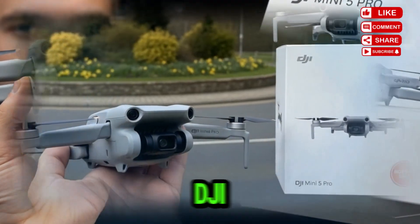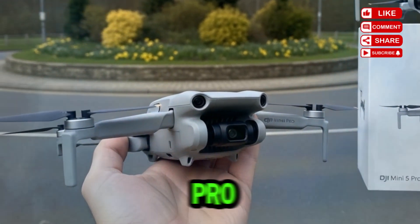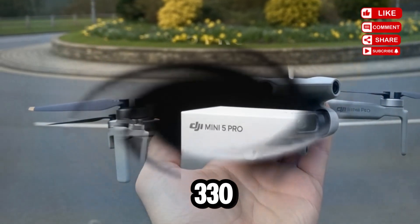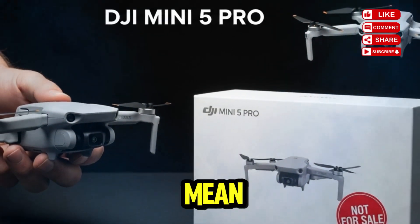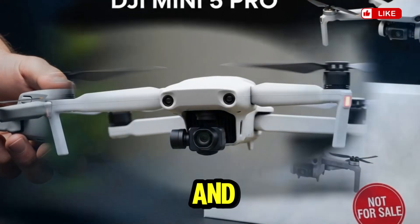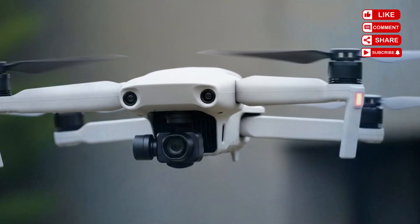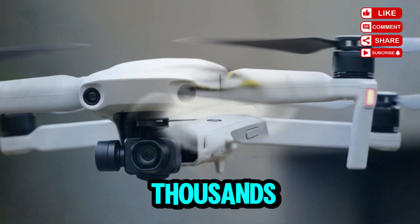DJI also seems to have reimagined the gimbal capabilities in the Mini 5 Pro. Early leaks suggest a rotation of up to 330 degrees, with around 225 degrees of usable footage. For creators, think corkscrew shots, fluid horizon tilts, and dramatic spiraling reveals — all with a sub-250g drone. These are the kinds of movements you'd normally expect from professional rigs costing thousands more.